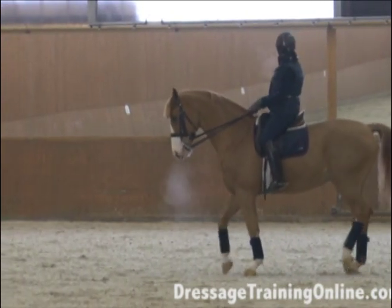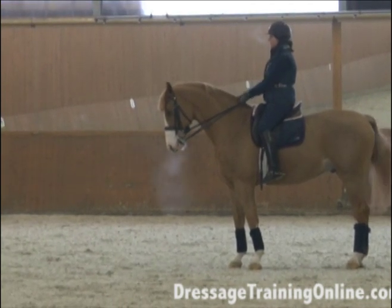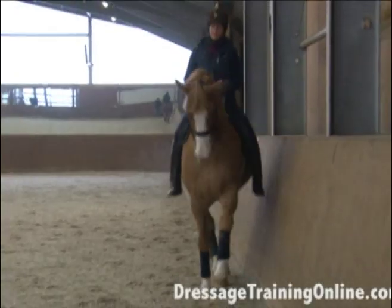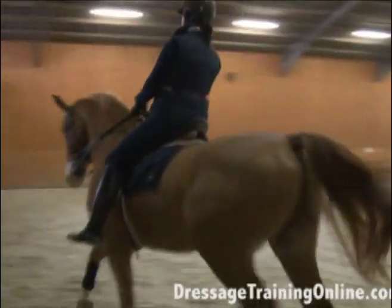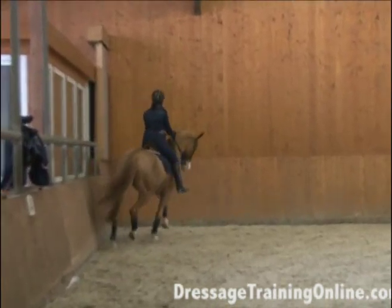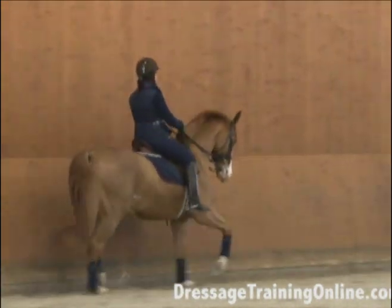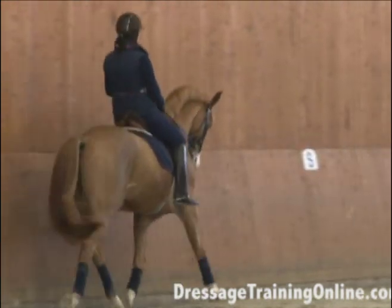Good boy. No creepies in the halt. If he starts creeping in the halt, or I'm not satisfied with the feeling in my hand, I'm going to ask a transition. I can explain it, but I think observation is the best way. Go back to that video from June, look at what I had to do with this horse to get my message across, and see how easy it is for him now compared to that. And then try to imagine what it will look like in another six months when we make a video.